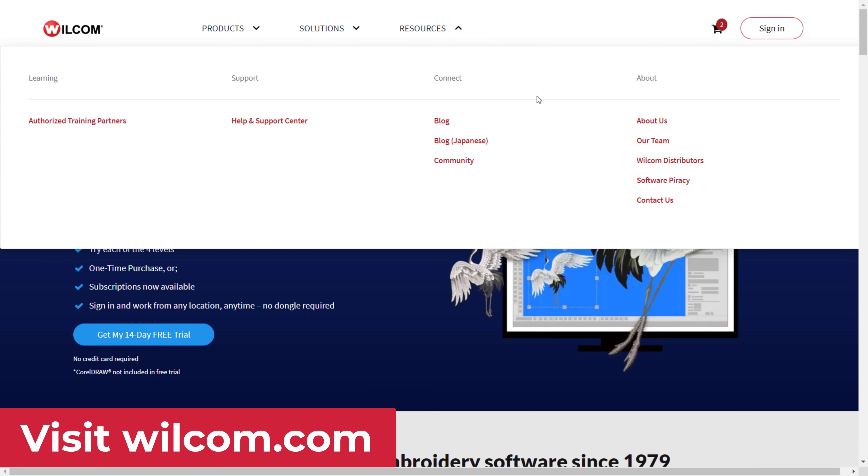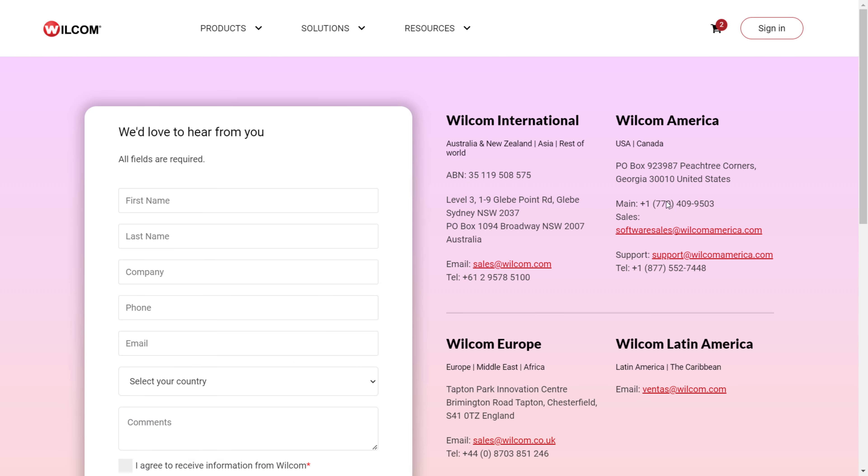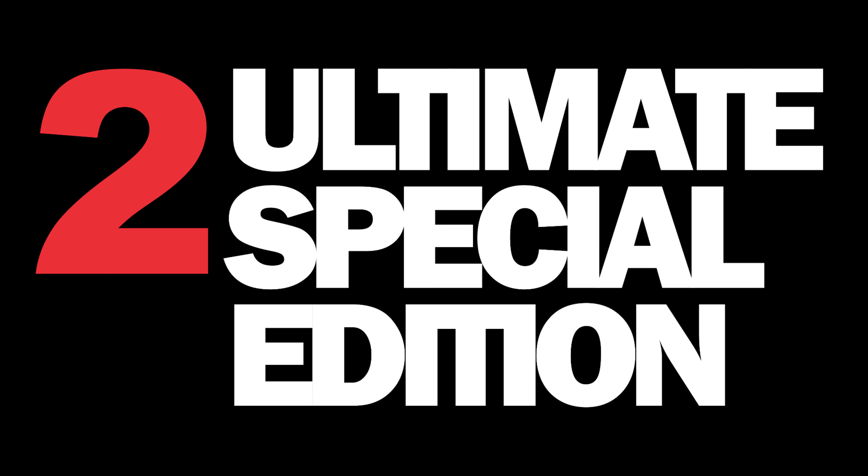1. Validate their license with Wilcom. You can contact Wilcom to validate if your contract digitizer is using legal and licensed Wilcom software. Ask your contract digitizer for their dongle or license number, and if they are genuine software owners, they will proudly let you validate they are using licensed software.